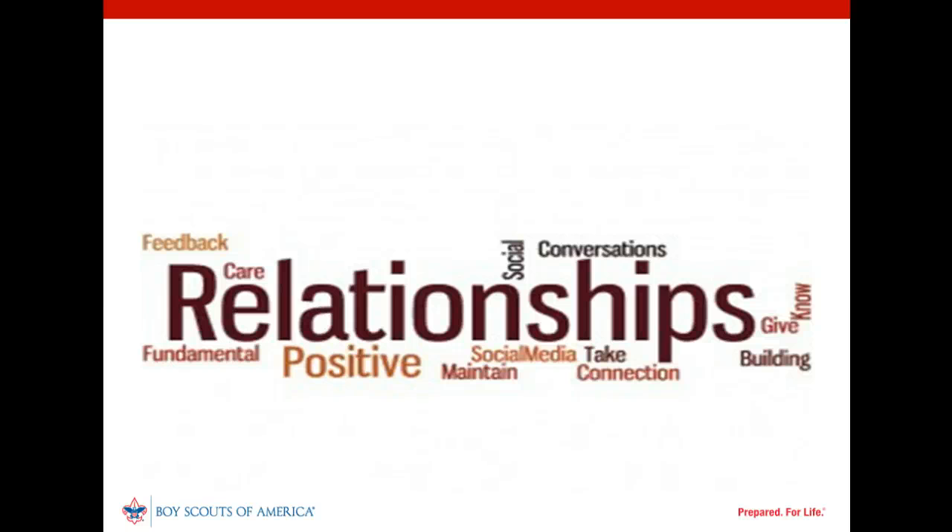Relationships are the foundation of effective collaboration. In fact, relationships are the foundation of effective unit service. When beginning to serve a unit, a commissioner's first goal should be to establish an effective relationship with its key leaders. Communication, understanding, and honesty will be needed. Mutual trust and respect are the intended results. Through this process, unit leaders should come to understand that their unit commissioner has only one objective: to help the unit better serve more youth through scouting.